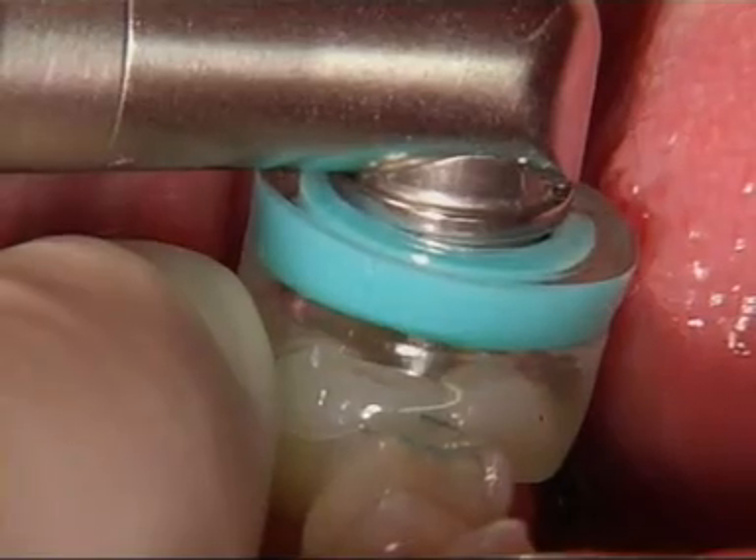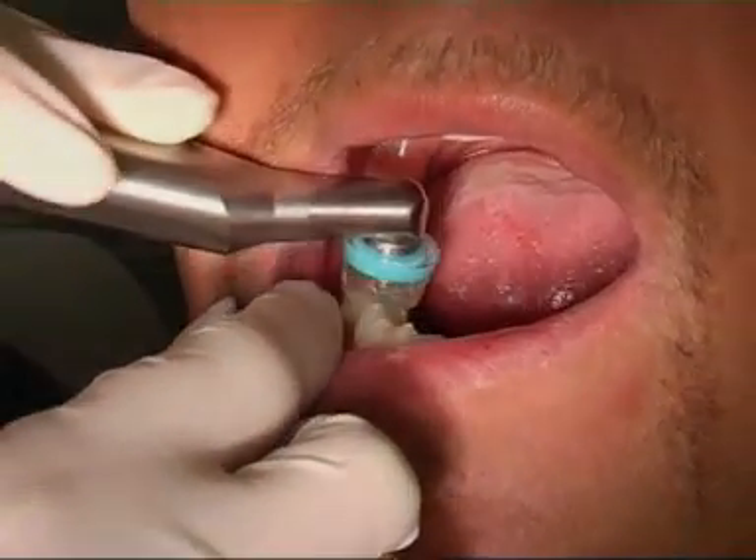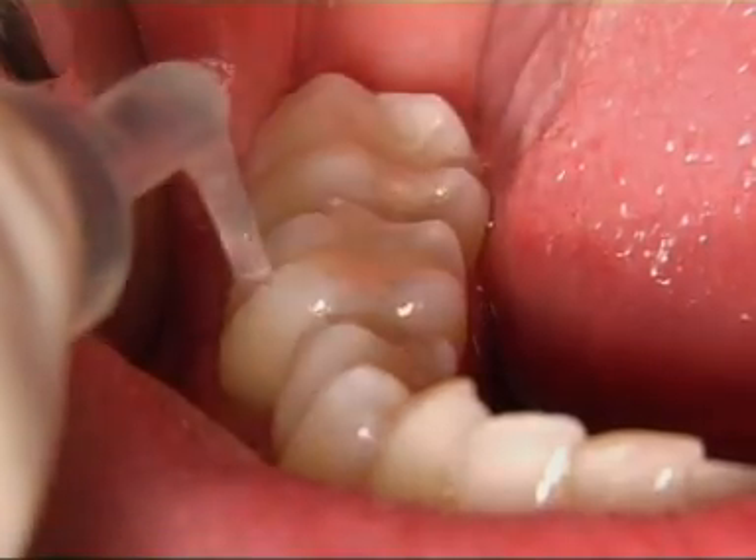Welcome to the future. You are about to be introduced to a completely new kind of caries treatment and prevention. Kevo HeloZone for minimally invasive, gentle and pain-free treatment. The ideal solution for both your practice and your patients.